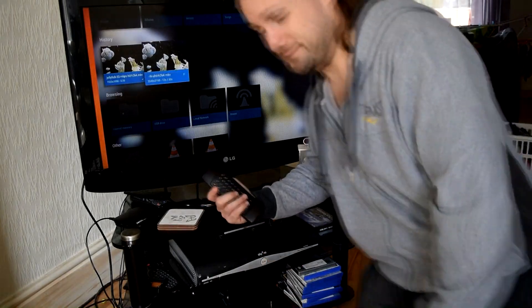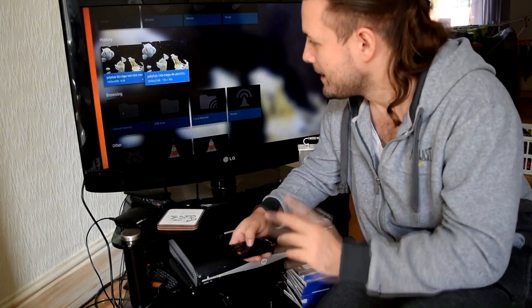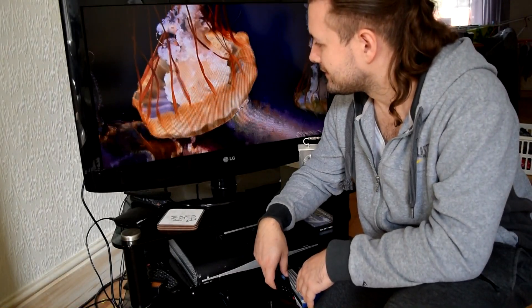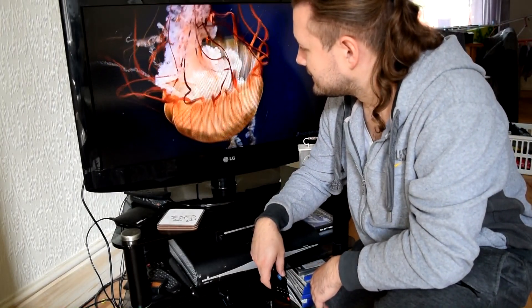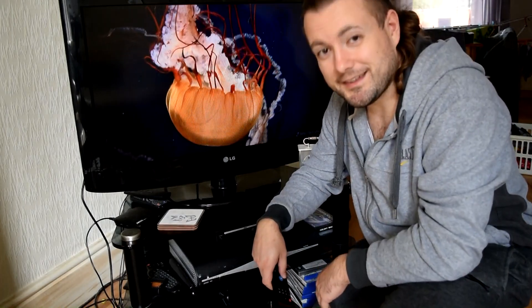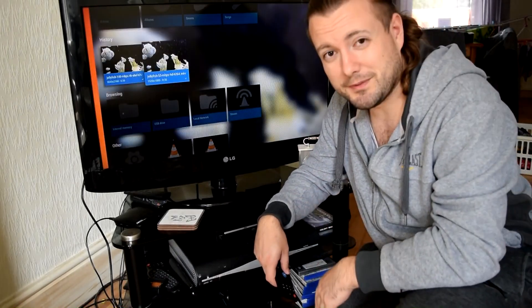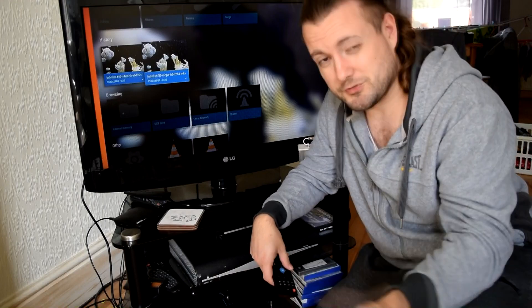Now we'll try the 4K file. I must stress this is not a 4K TV, so it will downscale the content. Playing it — it's a horrible mess, all stuttering with lots of artifacts showing up. Is that purely because it's not a 4K TV? I honestly don't know the ins and outs of file formats and what can and can't play. I'm not that much of an expert and I'm sure you can tell me in the comments.